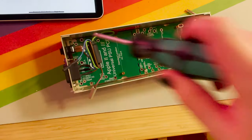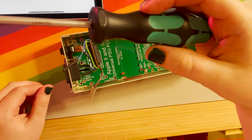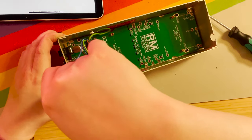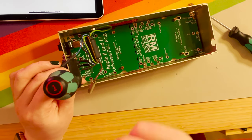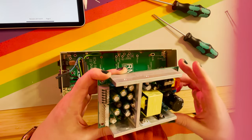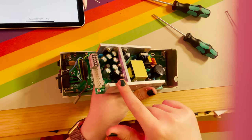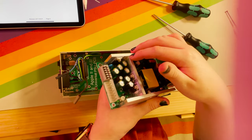I definitely recommend a screwdriver with a magnetic tip because it just makes life a little easier. Also to prevent cross-threading — if you feel like it's not going in, back off on the screw, screw it the opposite direction for a little bit and you'll feel it click. That's when you know it's hit the groove and then you can start twisting it the correct direction. Now that we have our baseboard mounted, let's mount the actual universal power supply itself, making sure first we have everything correctly oriented.